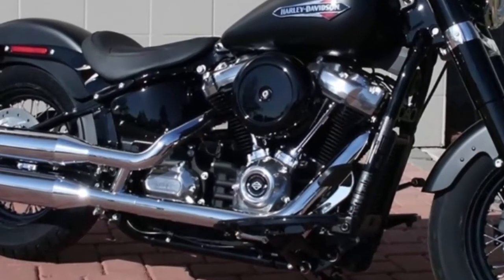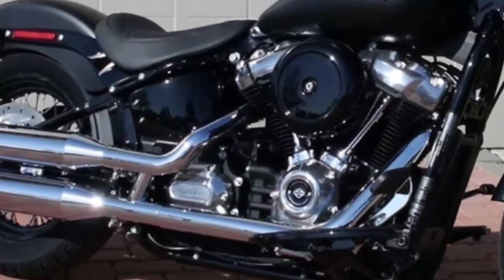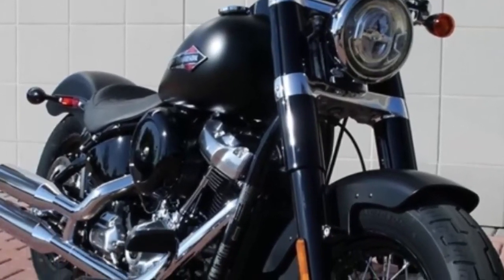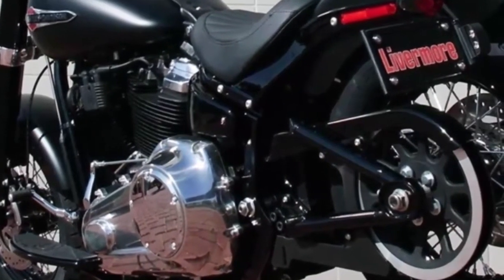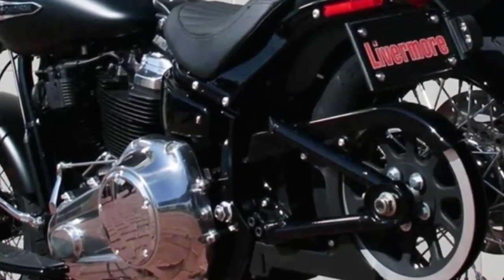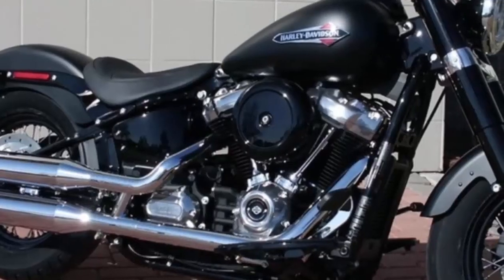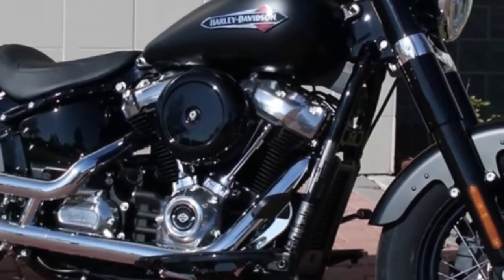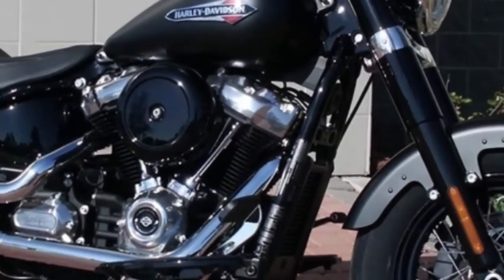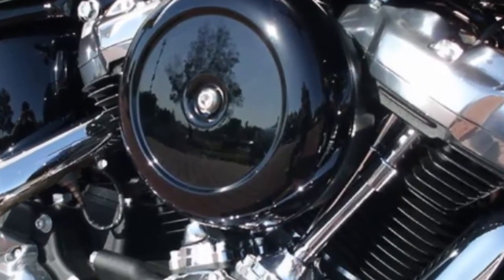26 inch unladen seat height, 1.8 inches lower than the Sportster Super Low — the 2018 Softail Slim in Black Denim. For over 30 years, Harley-Davidson had no reason to change the original Softail frame design until now. The new frame is lighter, stiffer, offers better handling and a more comfortable riding position, and is able to house bigger engines.